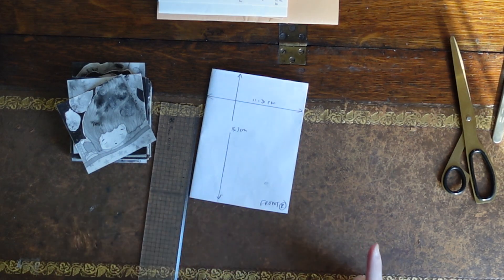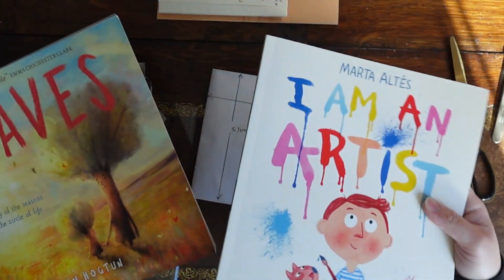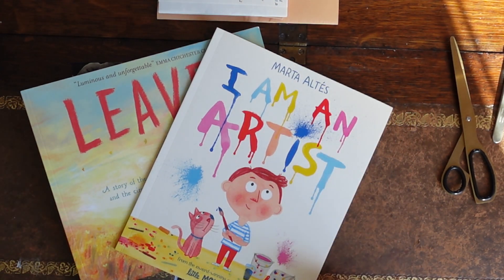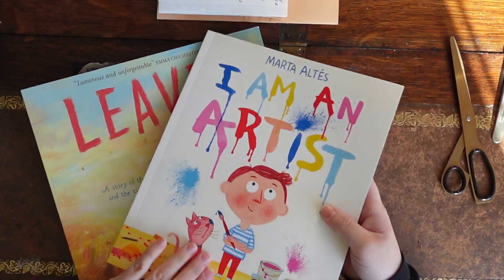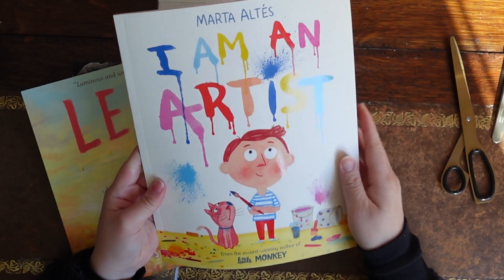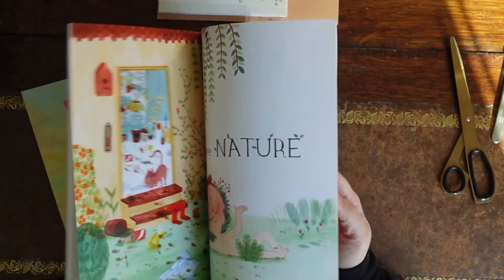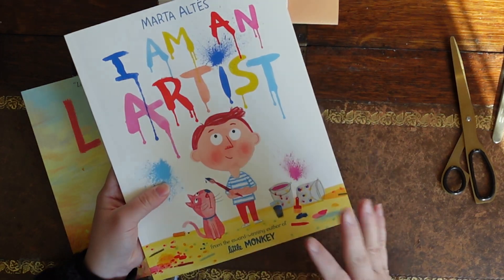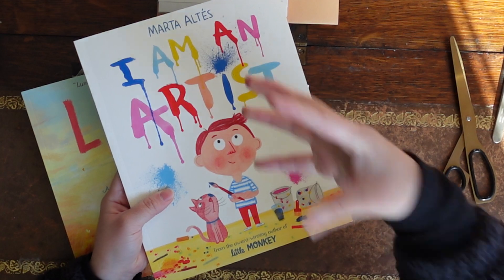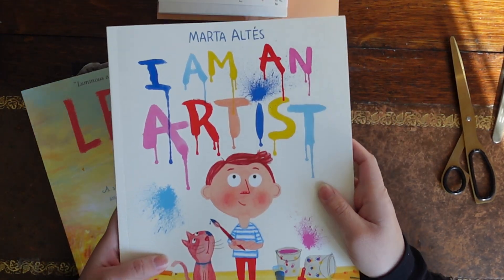Another thing I was thinking about is looking at real picture books. These are like my two favorite picture books currently. This one makes me laugh so hard. I Am An Artist is about a boy who's a really great artist but mum thinks otherwise, and it's all about the different perceptions on the same thing - it was one of the picture books that just made me laugh out loud.